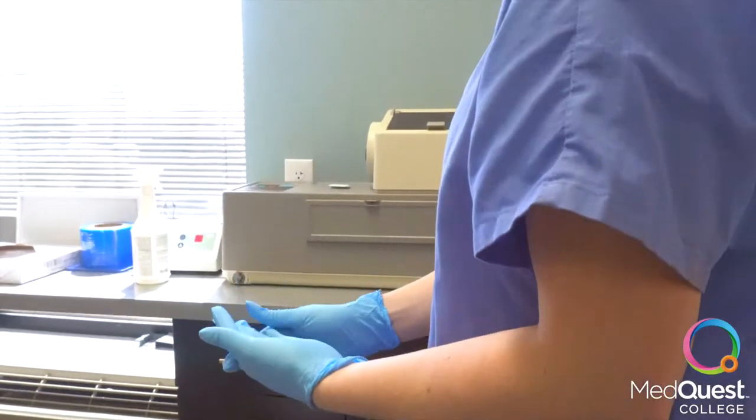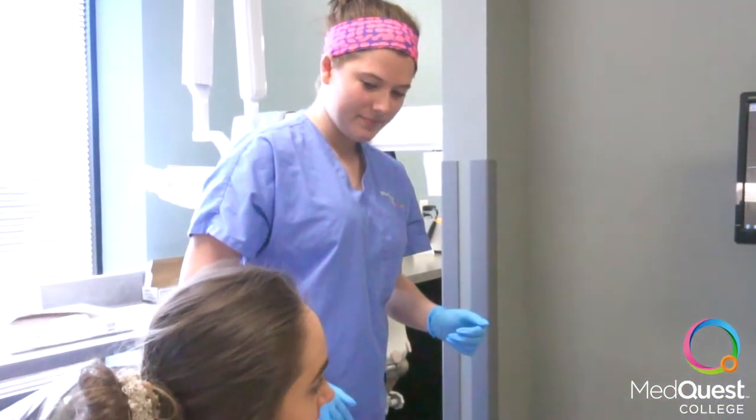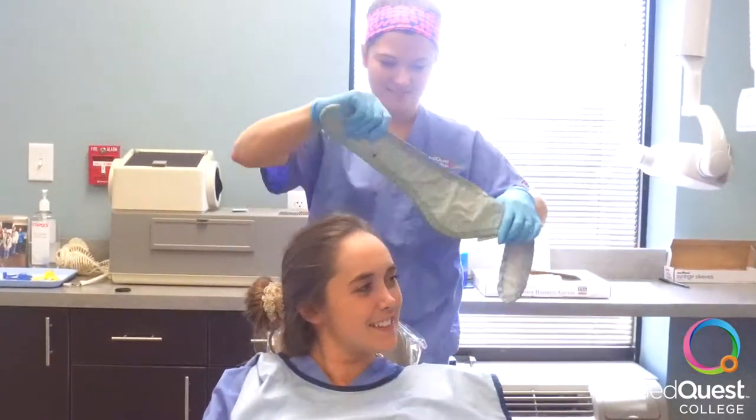Then, put on your PPE and set the chair to the appropriate height. Put on a lead apron and thyroid collar to protect the patient from radiation.